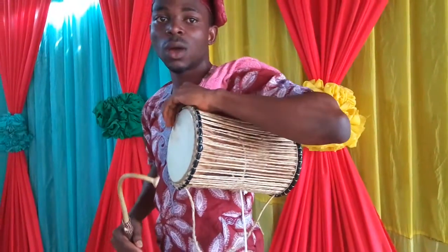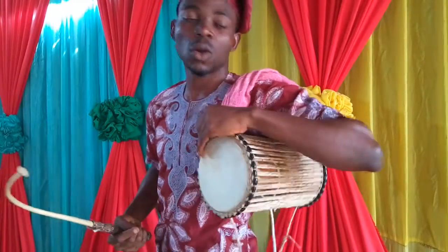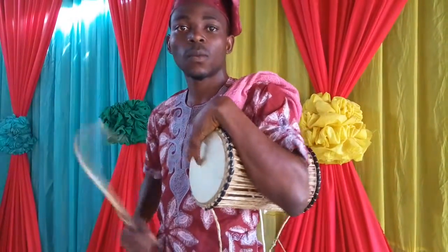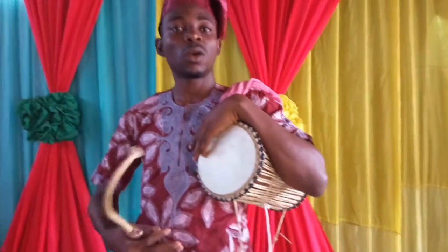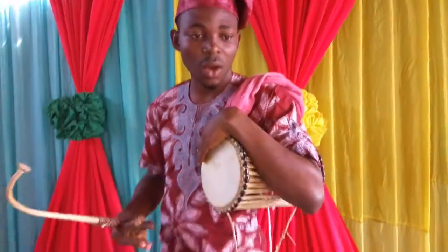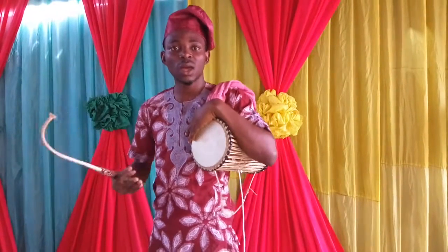If you put your hand at the back, you will not be able to get the accurate sound. Compare that with when you put your hand at the center — you can see you get an accurate tone. That is the way you handle the talking drum correctly.